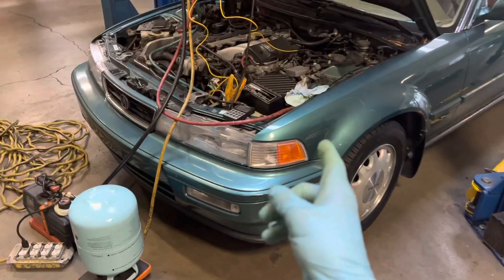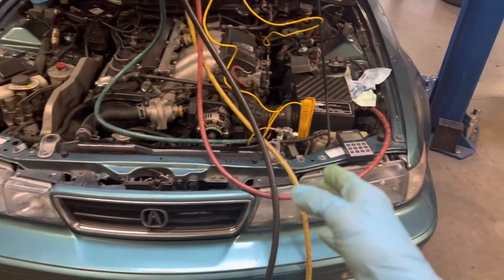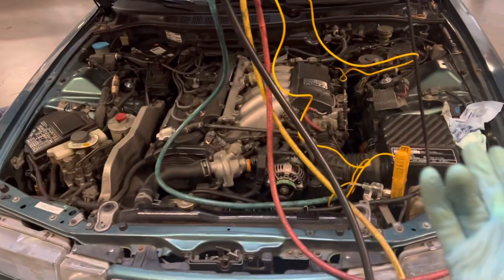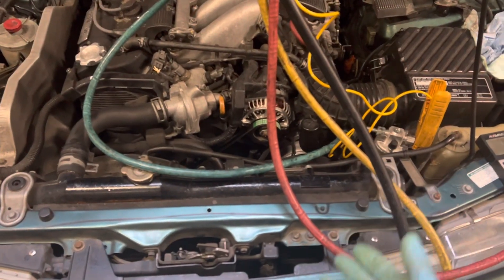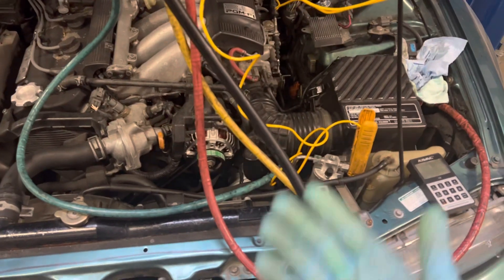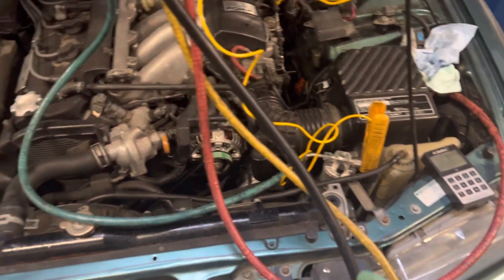I'm back on the Vigor I diagnosed about two weeks ago. They just got the new compressor and new receiver dryer in. This was an R12 system getting converted over to R134a. They did not go with a new condenser — there was no debris in the condenser, it was only a leaking compressor. Everything was clean, they blew it out, no metal particles found, and the sight glass on the old one was clean.